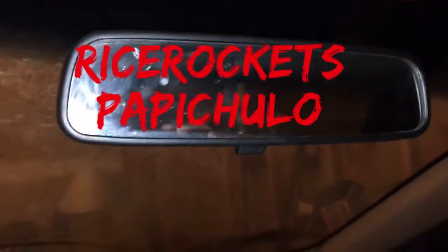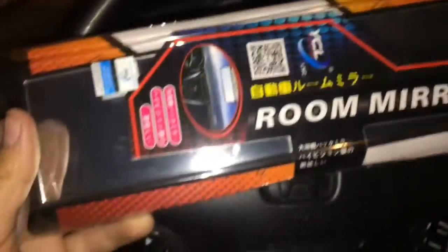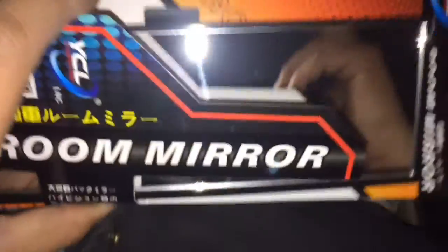Today we're going to be making the rear view mirror better. Mine is kind of shady and moves around a lot, so we got this replacement — I wouldn't say replacing, but it goes over it. We're going to install it today and see how it looks.